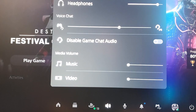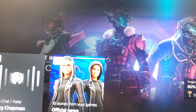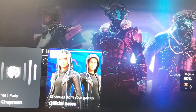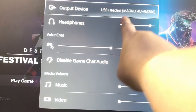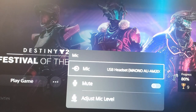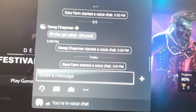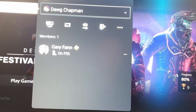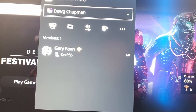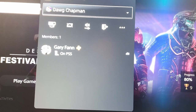As you can see, this is plugged into the PS5 right now — the PS5 is registering it as a USB device and registering it as the microphone. I'm in a party with a friend of mine, and as you can see when I talk into the mic it's picking my mic up.